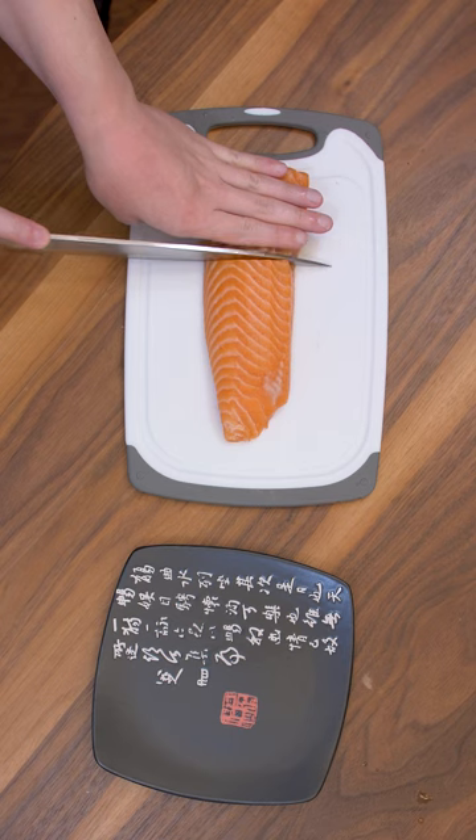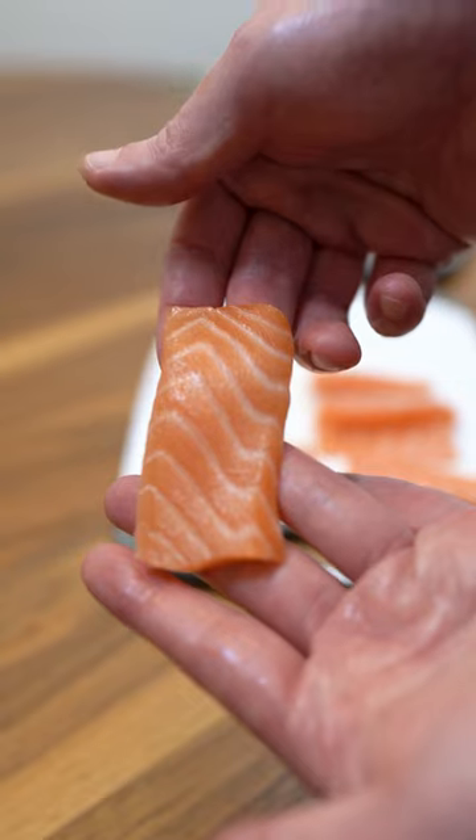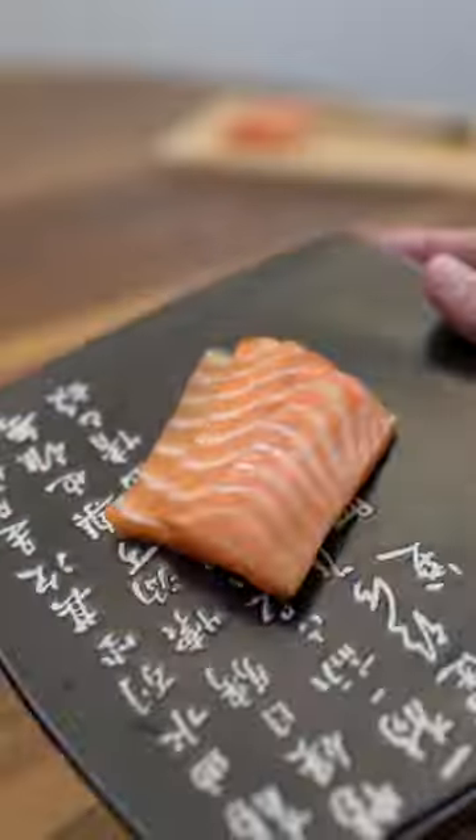I saved the loin — let's go ahead and slice this up for sashimi. Make thin, consistent slices. Let's plate it up. Beautiful.